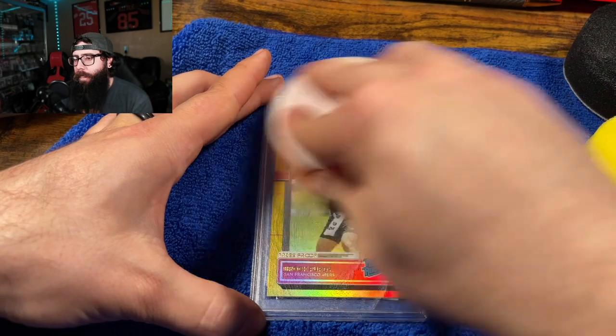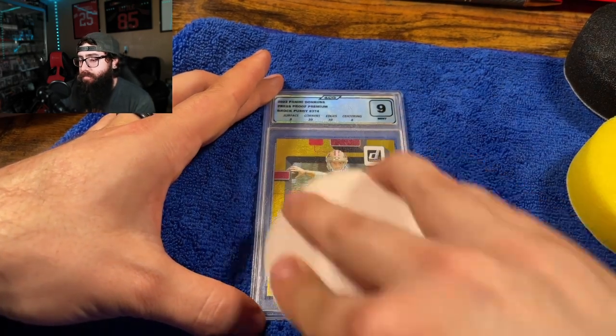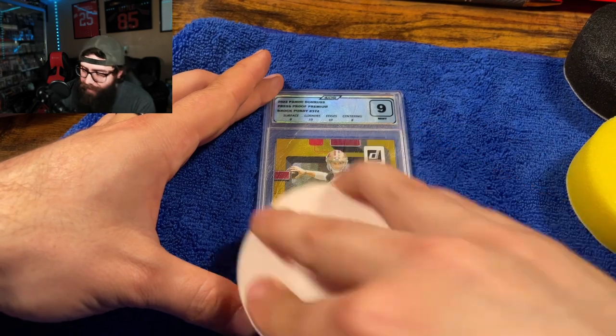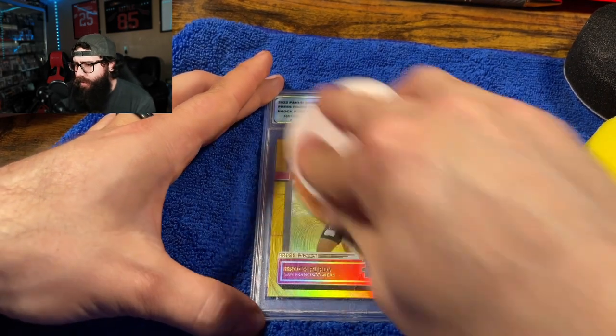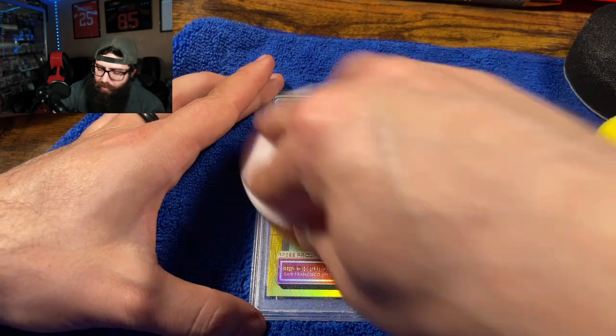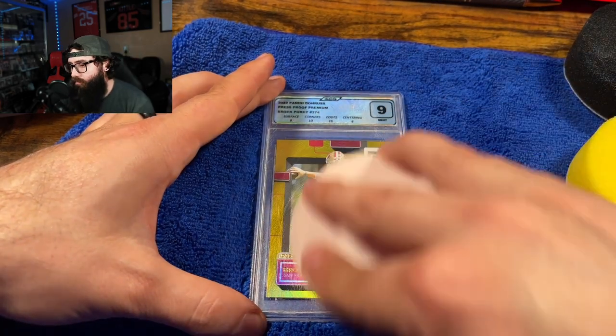Sometimes you have a slab that either you just bought and you could maybe get a partial refund, or you don't want to go through the hassle. Sometimes it's just easier to clean them up before you sell them.